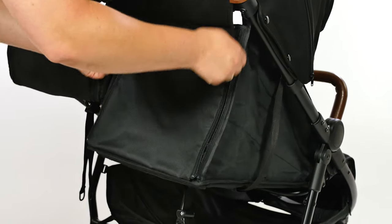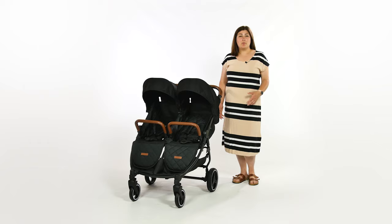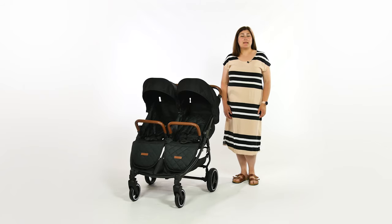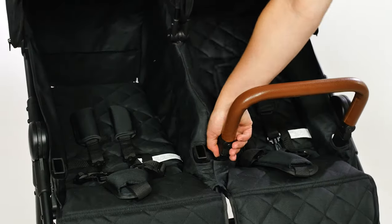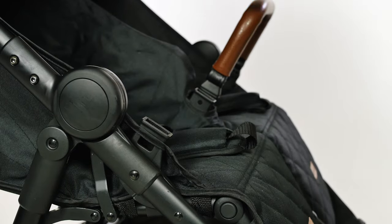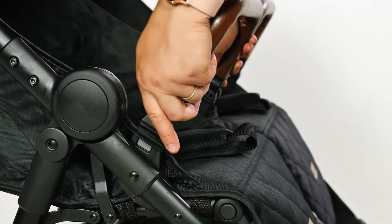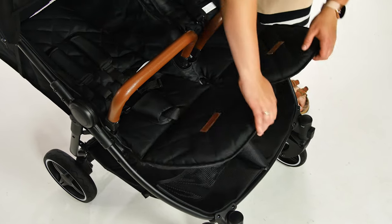Once fully reclined, you can zip the back and roll up the material to reveal a mesh panel. Both seats have their own bumper bar for passengers to hold on to whilst out and about. The bumper bars can be removed completely, or alternatively they can be pivoted from one side, which is handy when getting the baby out of the seat. The seats have a really great length, and combined with the adjustable calf rest, babies of all ages can have a really comfortable ride.